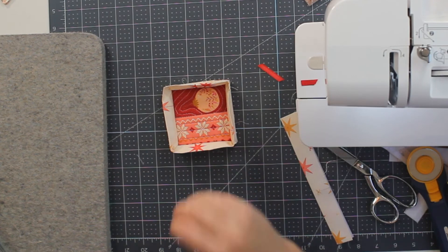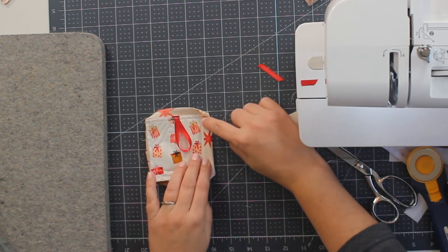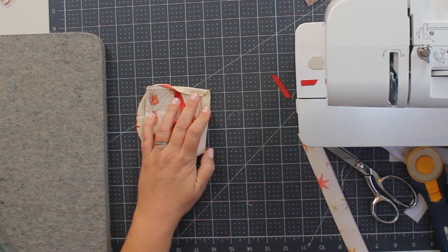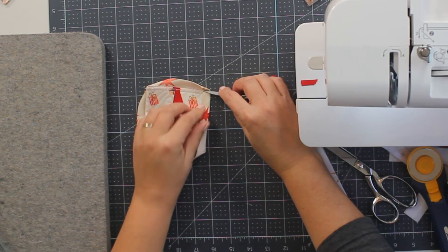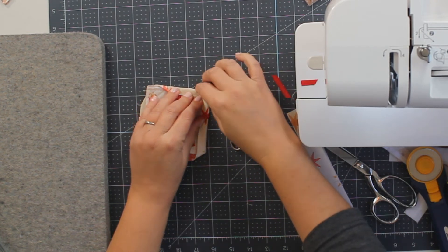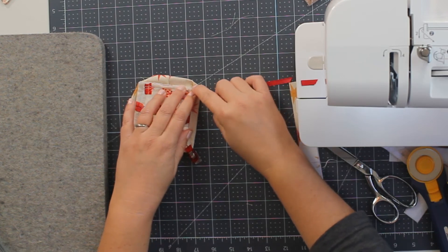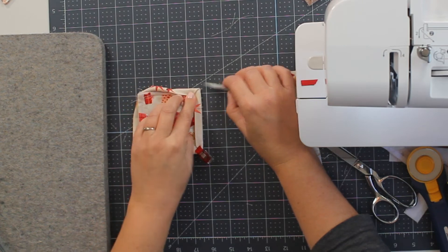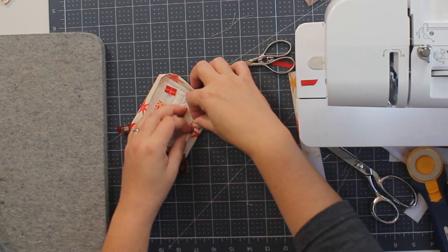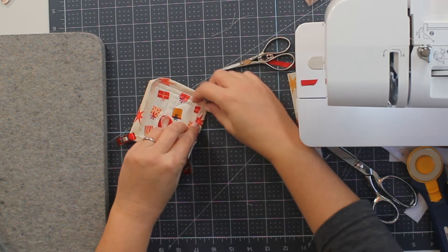Now we're going to attach the binding to the back — you can do this by machine or by hand depending on the time you have and the look you want. I've flipped one side over, and when I flip the next side I want to carefully miter my corner. I'm tucking it all the way up and flipping this down — you get a really pretty corner right here. This is also how you get really pretty mitered corners on your quilts. I'll clip that to hold it, and do the same on the other side.